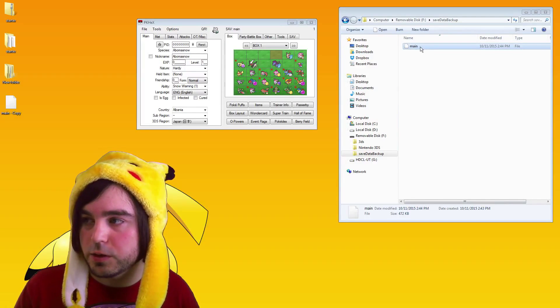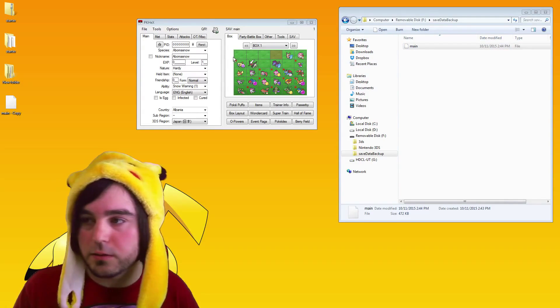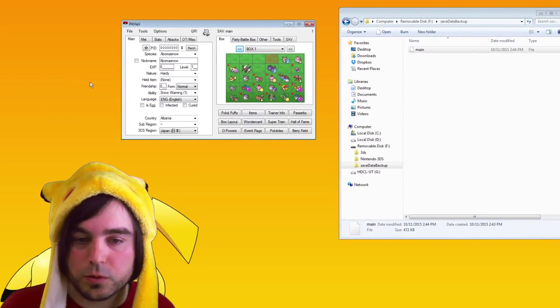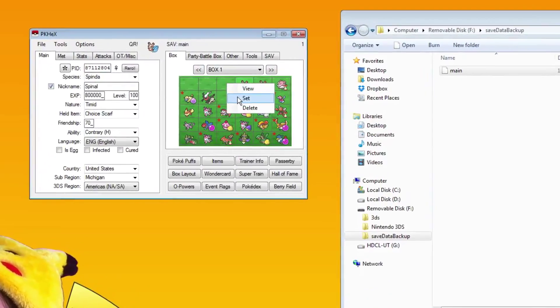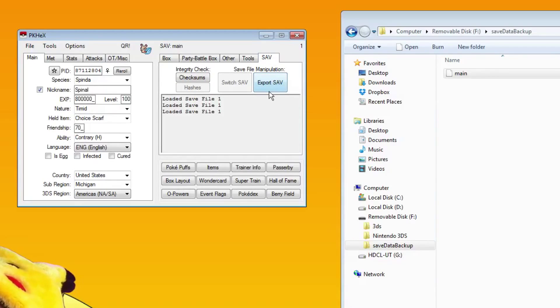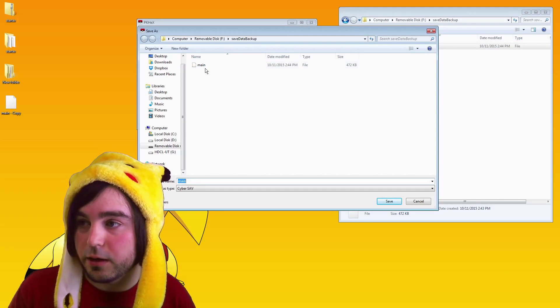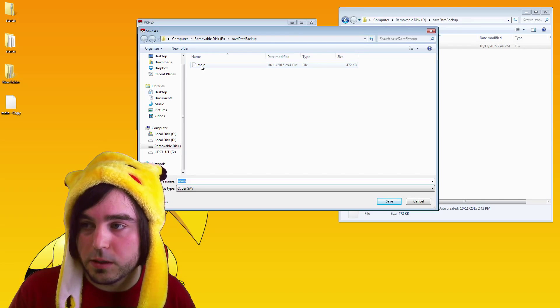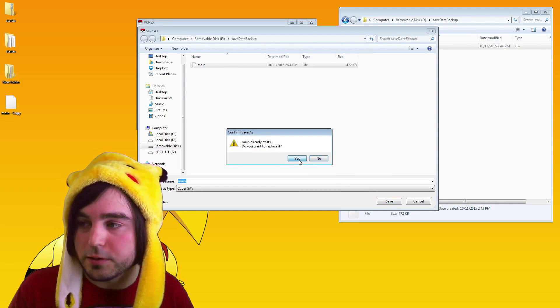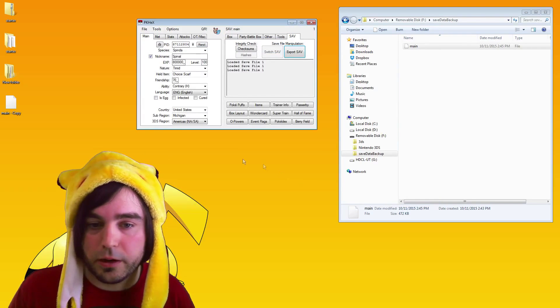All you have to do is drag that file main straight into PKHex, which I've already done. It's going to open it and you'll be able to scroll through your boxes and edit items and all sorts of awesome stuff. I'm just going to copy the Spinda a couple times. Once you're done making your edits, go to the save tab in PKHex and click export save, then navigate to the SD card and make sure to save right over main — you're going to replace it.